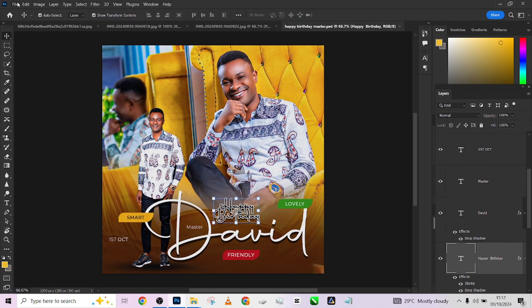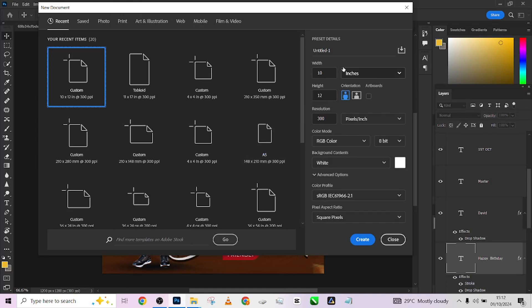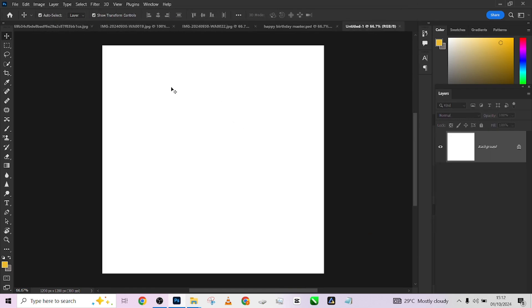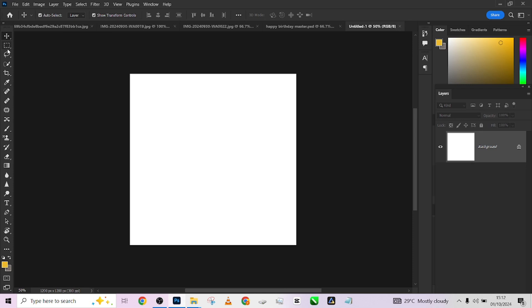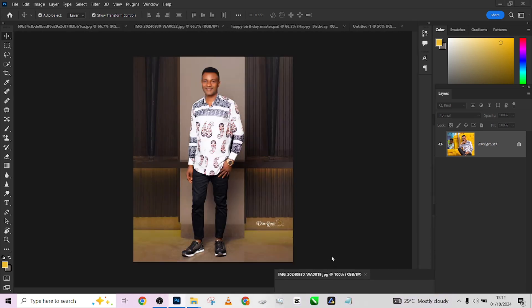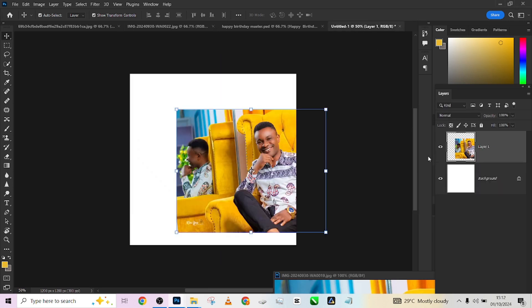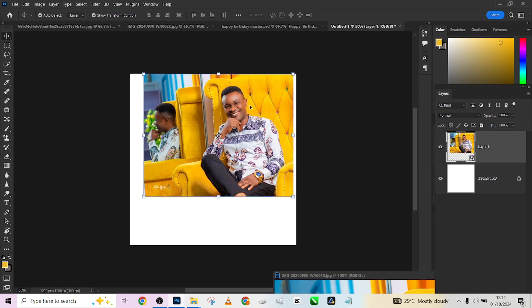The first thing to do is come to File and create a new document. I'll be choosing four by four inches, leaving my resolution at 300, to get this square shape. Then I'll come to my first image and drag and drop it into the background I just created.